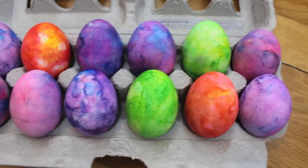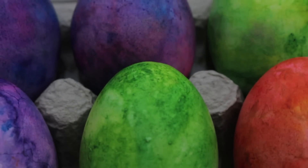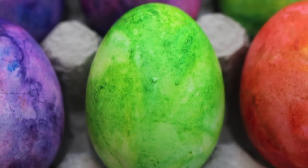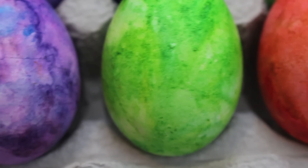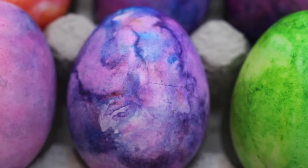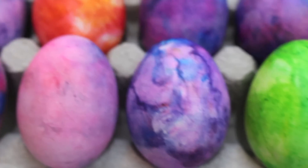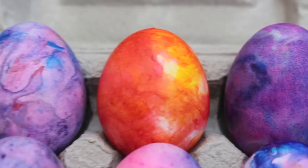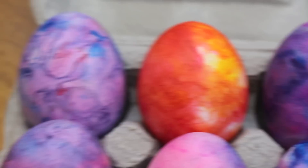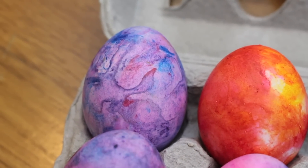Hey guys, welcome back to my channel! Thank you so much for stopping by. I'm here today to show you how to make these super easy, absolutely beautiful DIY galaxy Easter eggs. This video was inspired by a popular pin on Pinterest and also by my all-time favorite YouTuber, Graveyard Girl, who made a video just like this one last year. I'll link her video in the description below, and as always, ask any questions in the comments and I'll get back to them as soon as possible. Now let's get right into this tutorial!